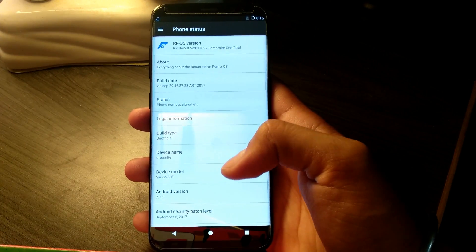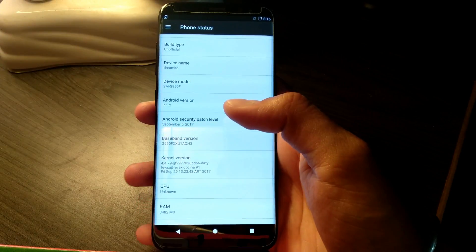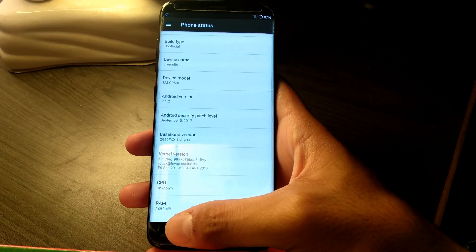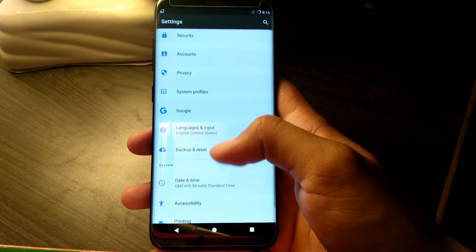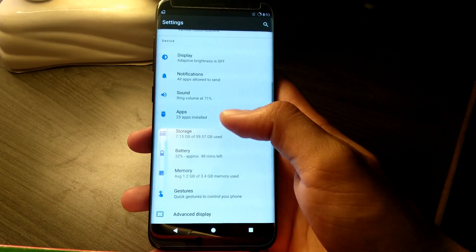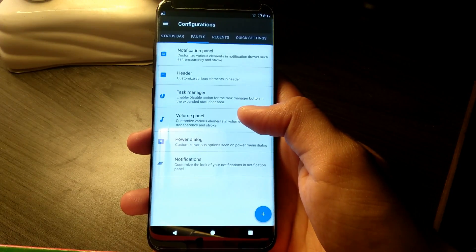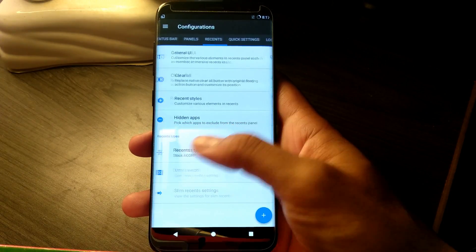The ROM is just bare-bones stock Android with no bloatware at all. As the ROM is Resurrection Remix, all the customizations from that ROM are available in this build.